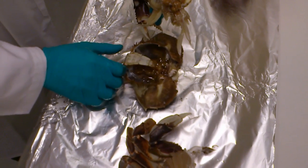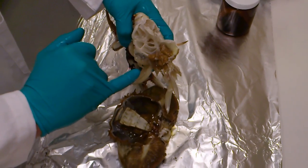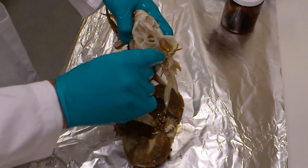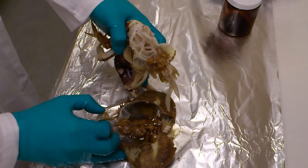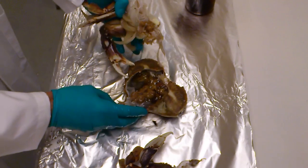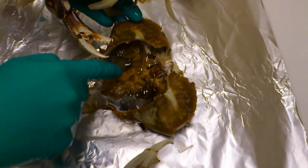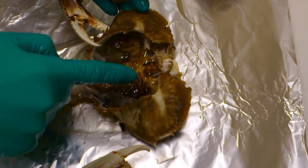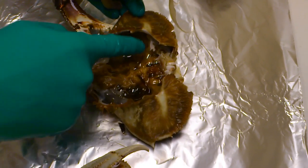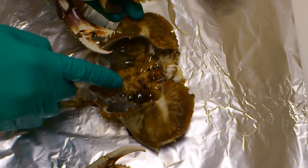In this case, what happens is the hepatopancreas — some of it is remaining in this portion of the crab. We can just pull that out with forceps. The hepatopancreas is this brown colored organ that extends under the edge of each shell and then down the middle.